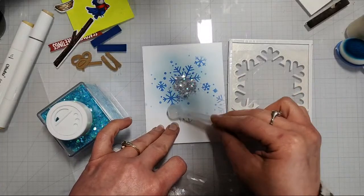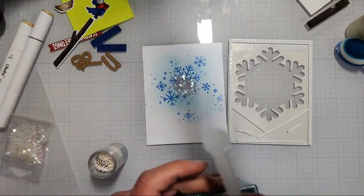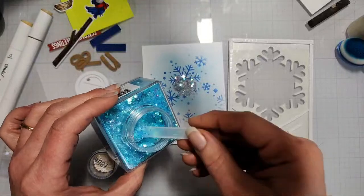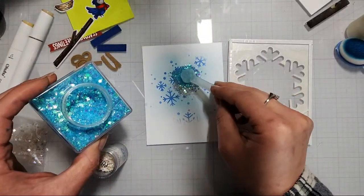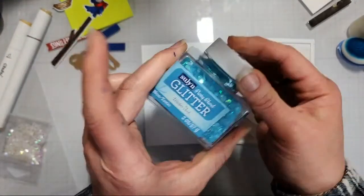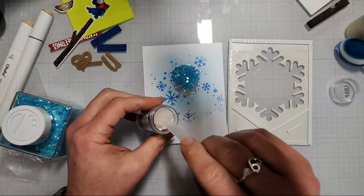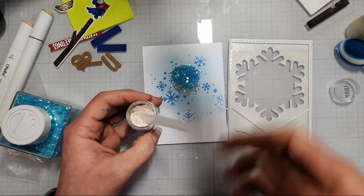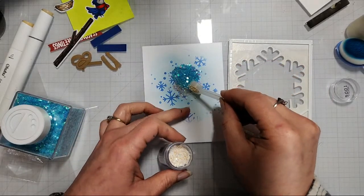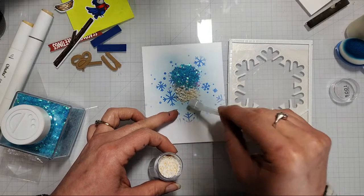I'll try to talk Kate into doing a live tomorrow — we might do a crafty chat live. For adding my shaker fills I have all the bits in the center. I like to put a dot of glue along each of the foam seams to help seal them, and I like to run a bead of glue all the way along my adhesive foam strip too — I always end up with glitter everywhere, but this way hopefully I don't glitter bomb somebody unintentionally.